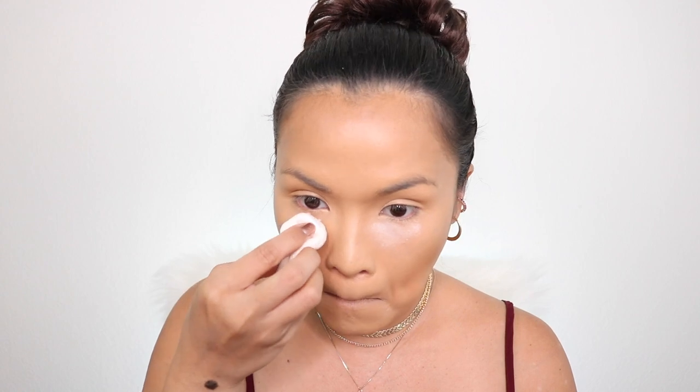To set my concealer, I'm going to use KKW Beauty baking powder. This is number two — it's a loose powder and it's very brightening. I'm a fan of using a puff with my setting powders. I'm going to blend the crease first because my concealer already creased, and then put this amazing brightening powder under my eye and on my nose.